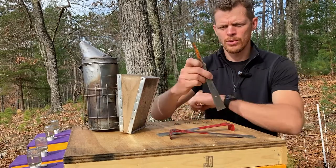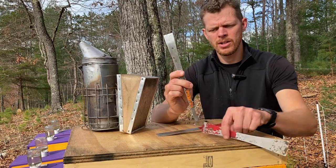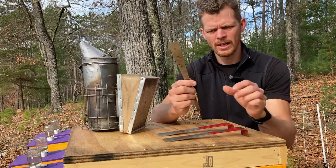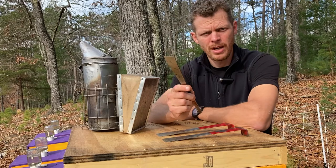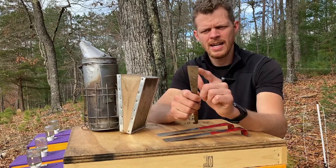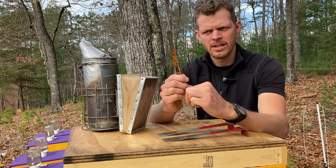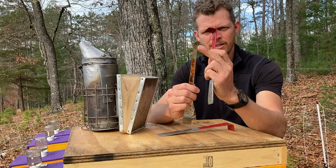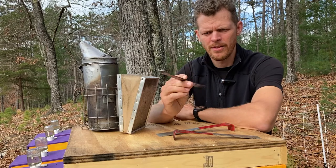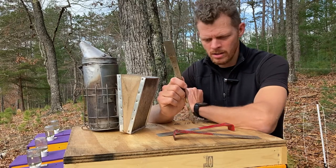When it comes to working in the hive, the basic tool will do the job just fine, but my favorite is this one — this is an Italian style hive tool. You'll notice it's much longer and thinner in profile, and that's why I like working with it in the hive. When it comes to prying frames apart, this gives you more leverage and makes it much easier to remove those frames. It still has a flat bar end so you can pry boxes and frames apart, but the other end has a small little hook — perfect for lifting frames up out of the way with very little effort.